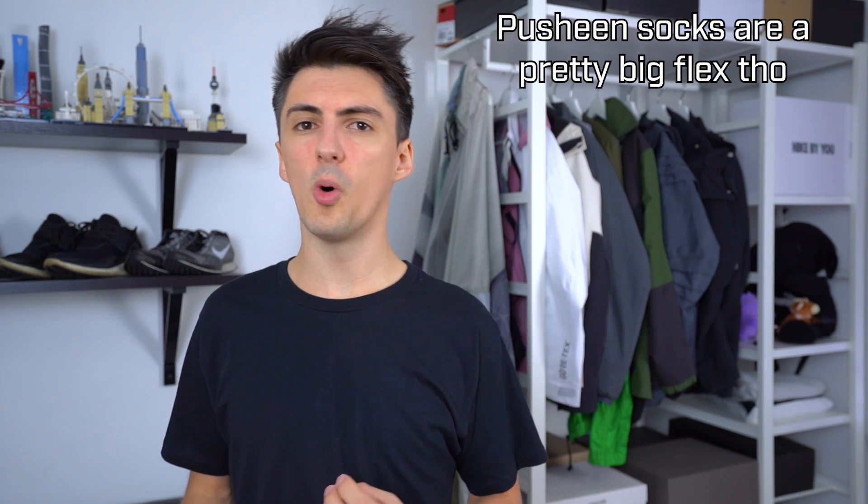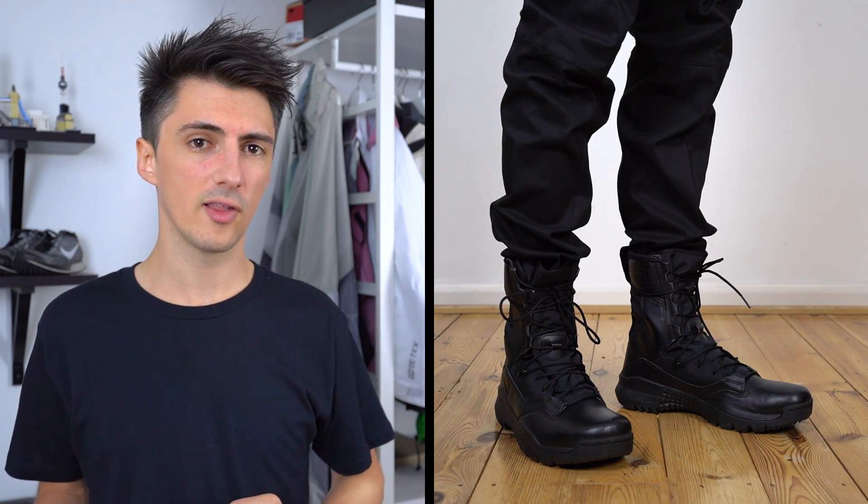Wearing thick socks is an important point actually, because in terms of sizing I found these fit pretty big. I originally got an 11, which is my true size, and they were way too big. So these ones here are a 10.5 — half a size down — and even those are a little bit on the roomy side. So this plus thick socks is going to be a perfect fit I think, so yeah, I would size half a size down.